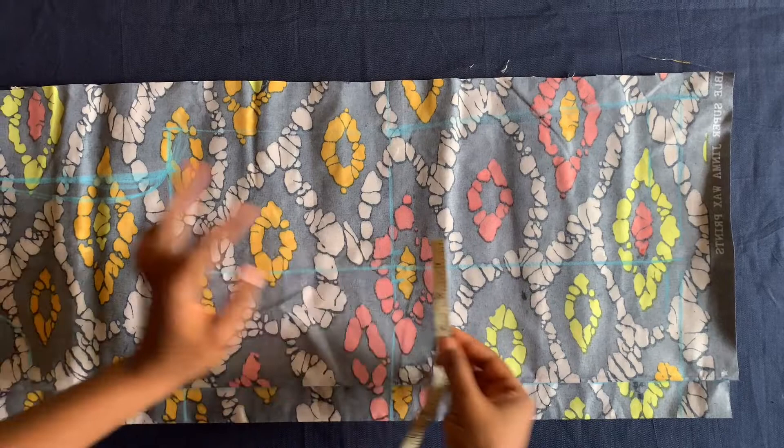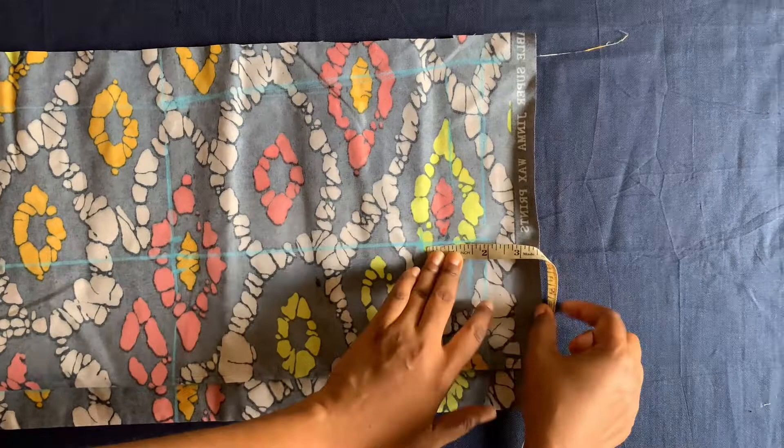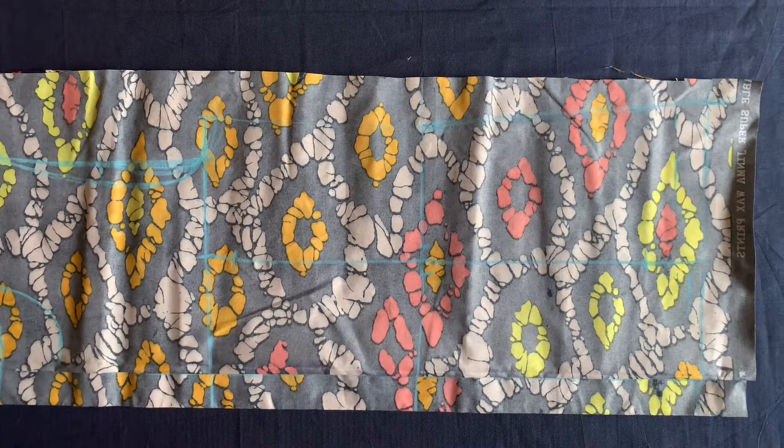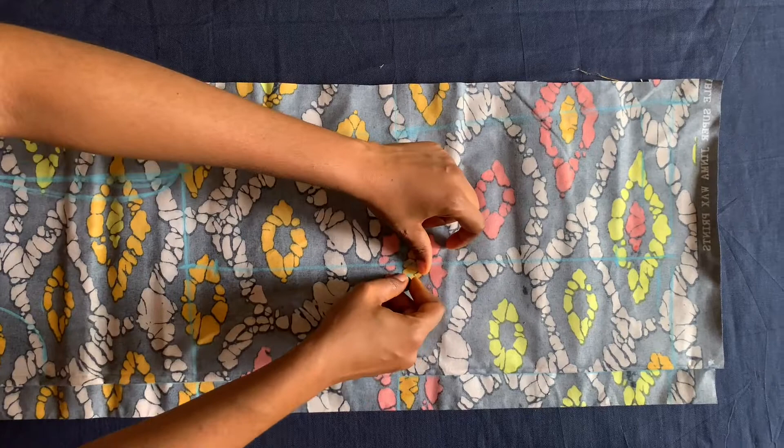On this hip side I'll come up by two inches. Then I'll connect these points — I'll connect this to this, and this to this. You remember the half inch we marked on both sides: I'm going to mark a triangle shape, meeting this point on the four-inch line.